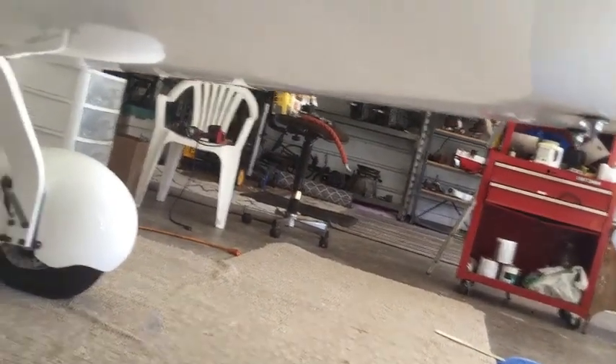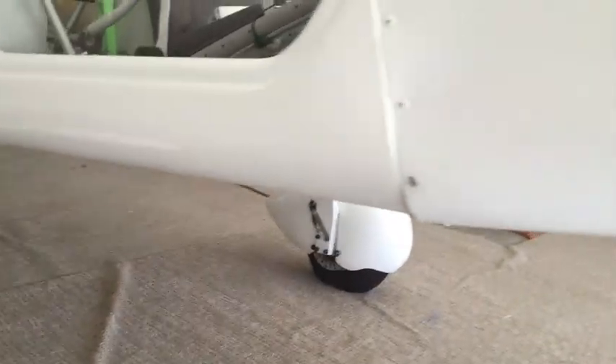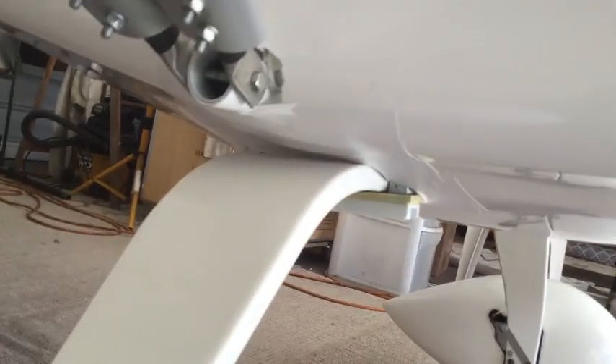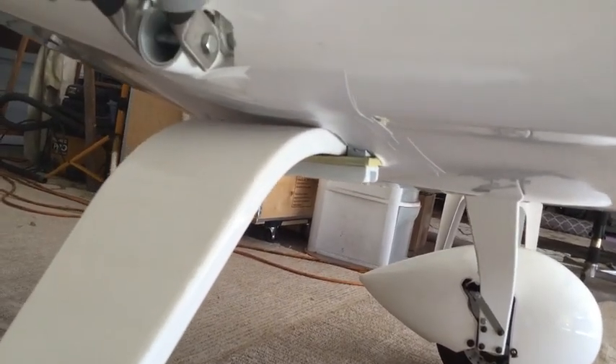The fiberglass has been completed. It looks pretty nice — nice and smooth. When the cowling is on, it's just really super smooth from the front all the way to the back. I use some white vinyl tape which kind of seals up all the gaps.